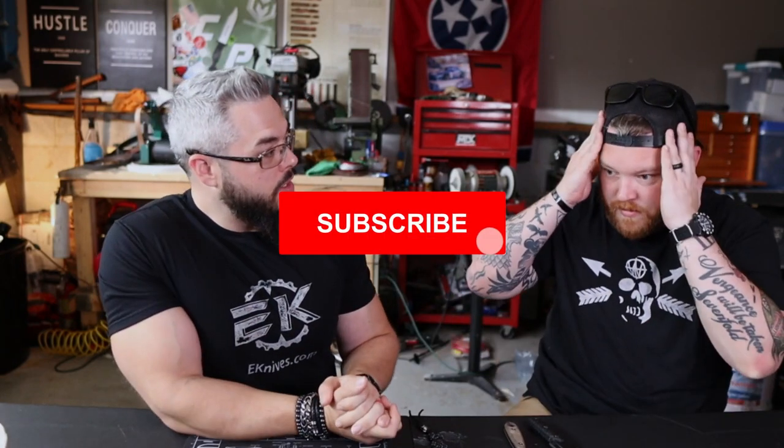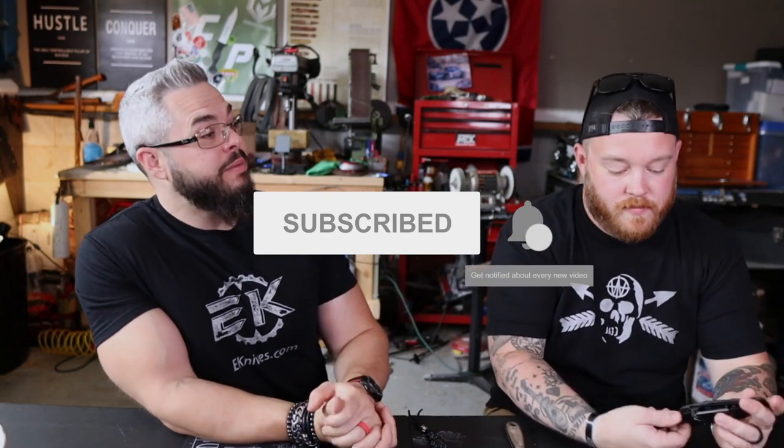We are back and super stoked about some fixed blade action — actually our most popular video for the time it's been out. Apparently you guys really dig the fixed blade stuff, and today's subject matter is pretty awesome: urban fixed blade carry.